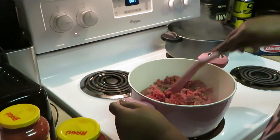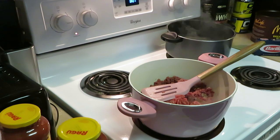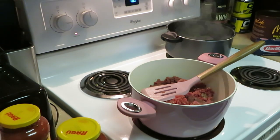I will be back to show y'all. Y'all don't have to watch me brown this meat — y'all know to brown your meat. I'm gonna get my noodles boiling — I got the water boiling back there. I really want to focus on showing y'all how I put the baked spaghetti together. Let me preheat my oven.